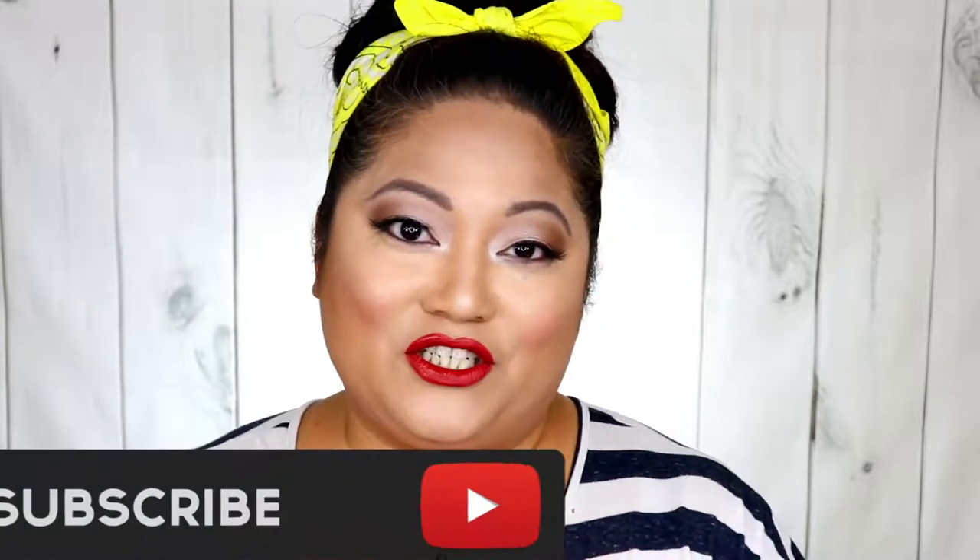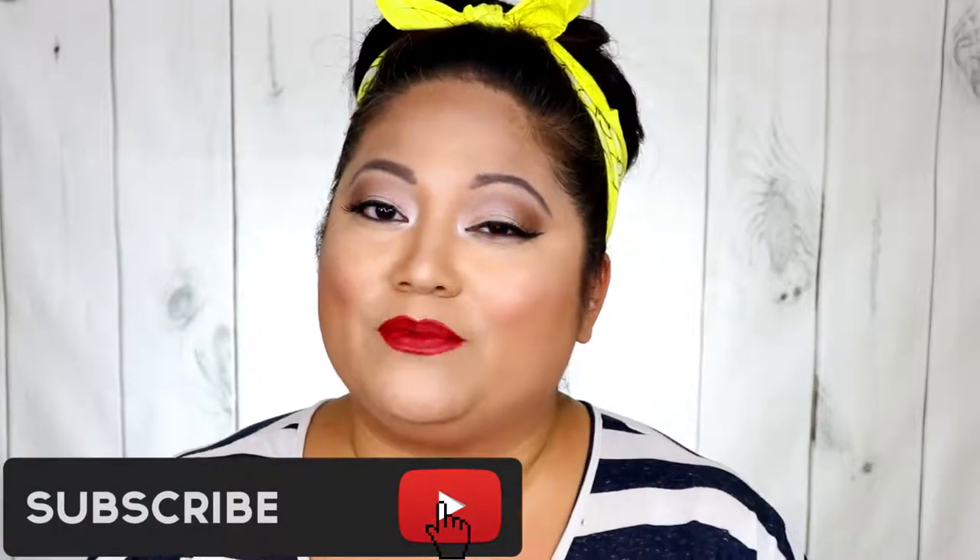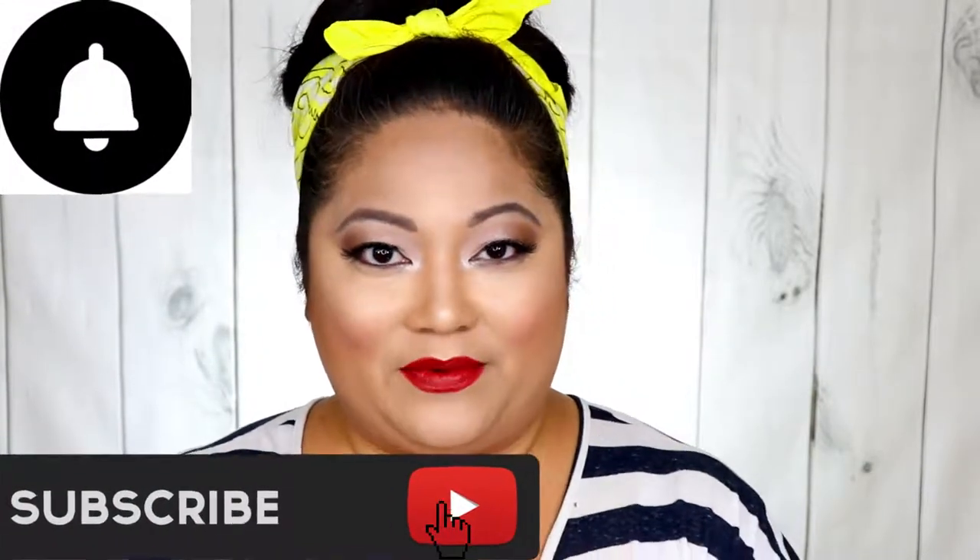Hey guys, how's it going and welcome back to my channel. If you are new to my channel, please consider subscribing and hit that notification bell so that you're notified of all my upcoming videos. If you're a returning subscriber, welcome back and thank you for watching.